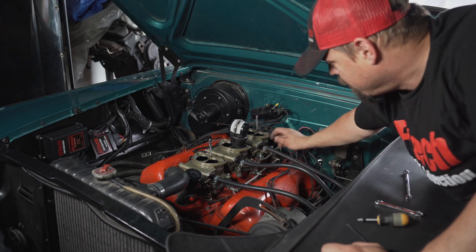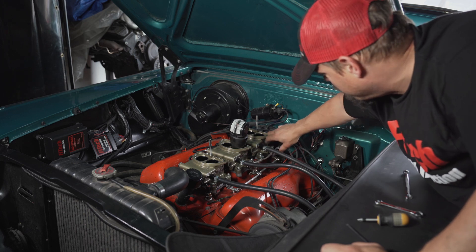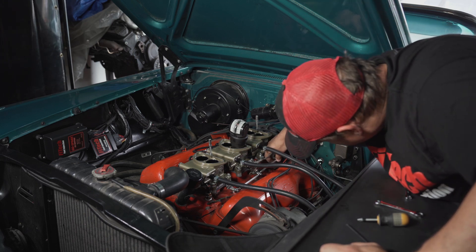After getting the adjustments to where you want them, you will secure the lock nuts on the linkage to keep your adjustments in place. Be careful not to lose your adjustments while tightening them.